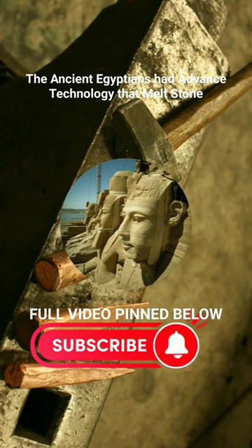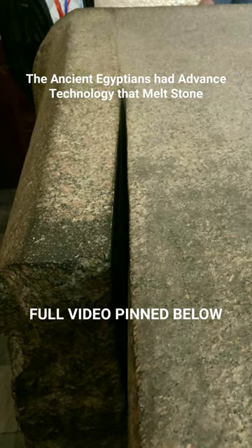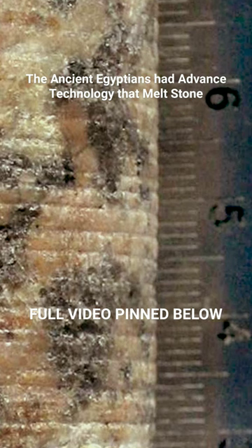Copper tools certainly did not do this, this, this, or this in Egypt. And definitely not these.